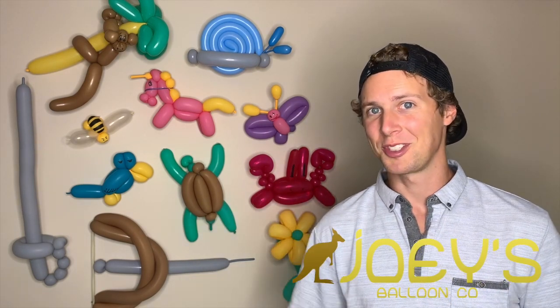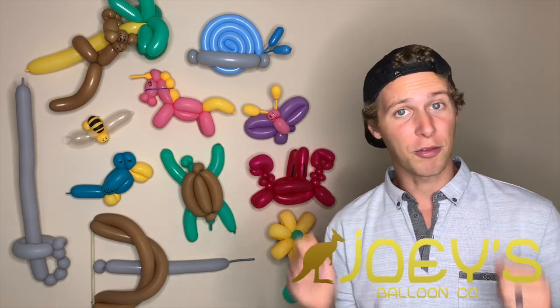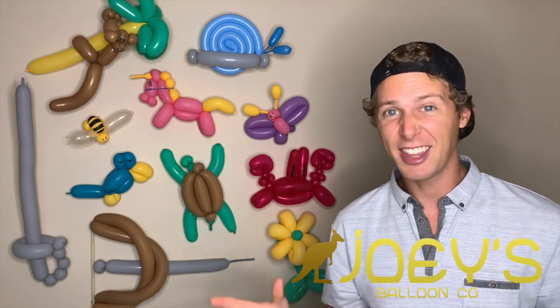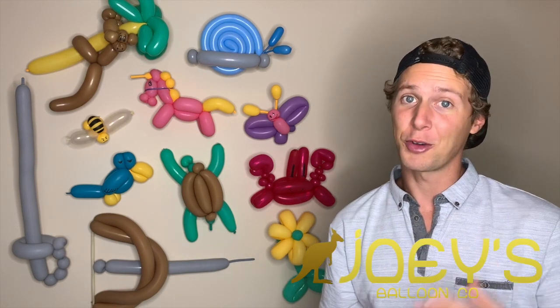Now it's time to inflate some balloons. Before you blow up all your balloons, make sure that you sweep and vacuum because the static electricity that you create when you're inflating these balloons will collect all of the dust, all of the pet hair, all the human hair, and anything else that's just lying around. So I highly recommend just starting with a clean space — it'll help your arch look better and you'll feel better about it.